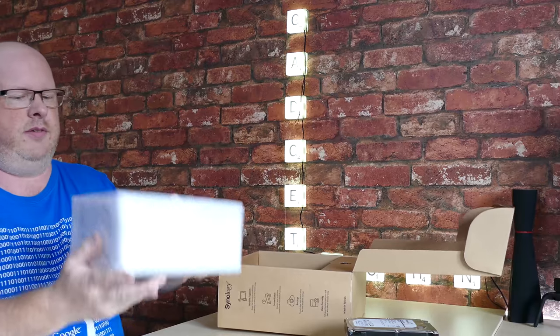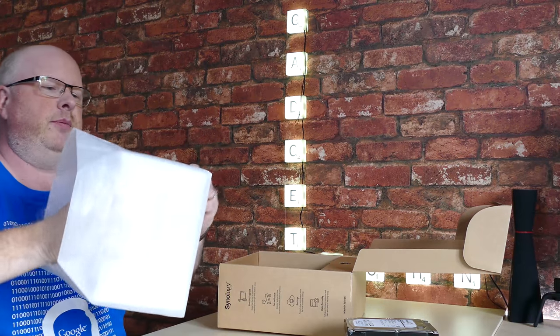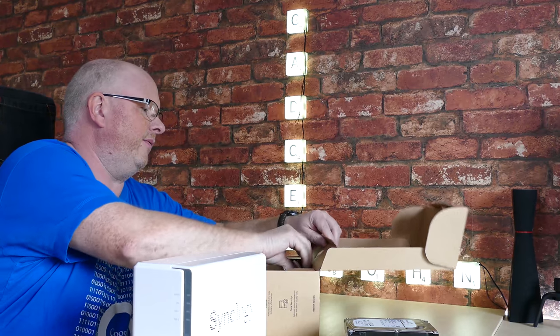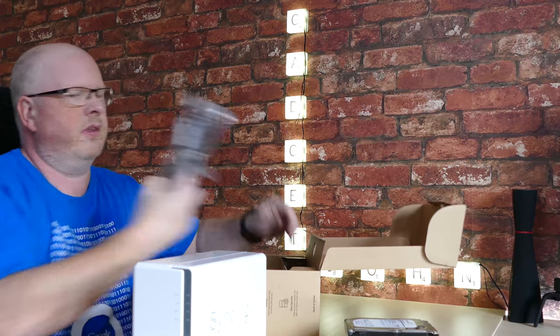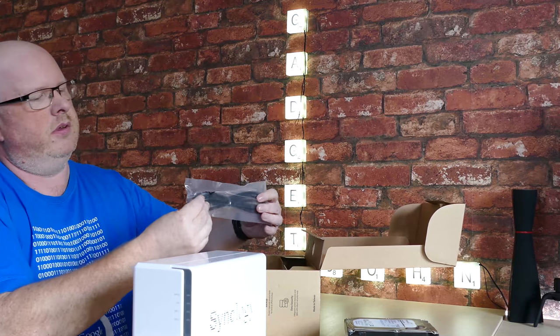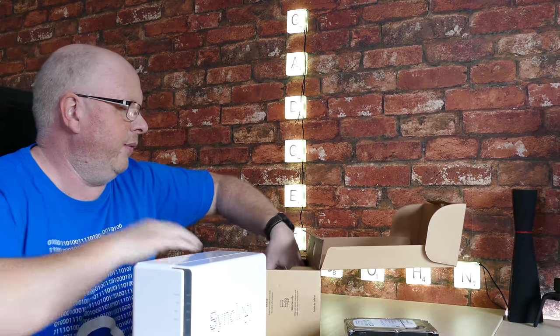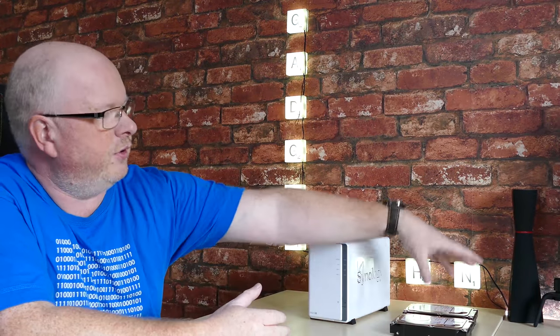The maximum drives you can put in here are two 8TB drives, so the maximum it can handle is 16 terabytes. It's a very small, compact unit and without any drives it weighs almost nothing. In the box we've got a quick installation guide, a power brick and power cable, a network cable, and all the screws to mount your drives.